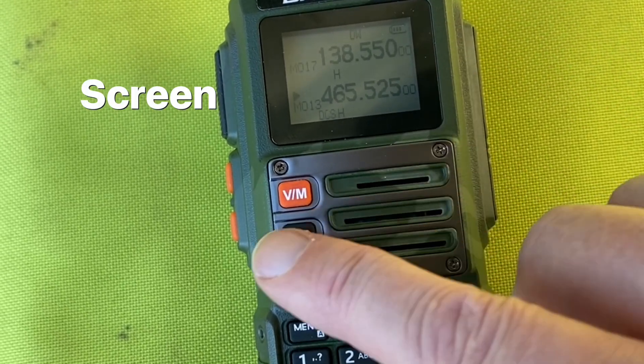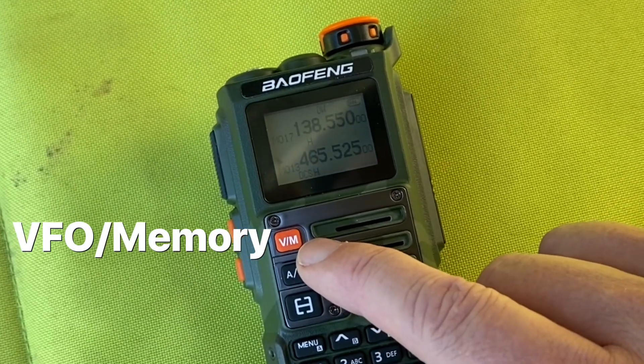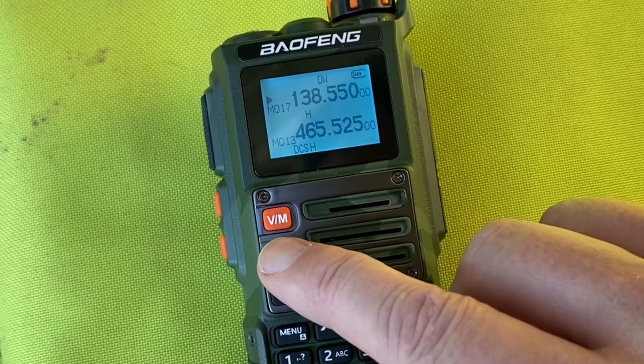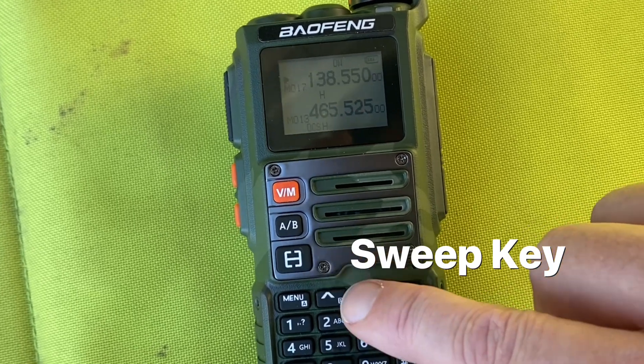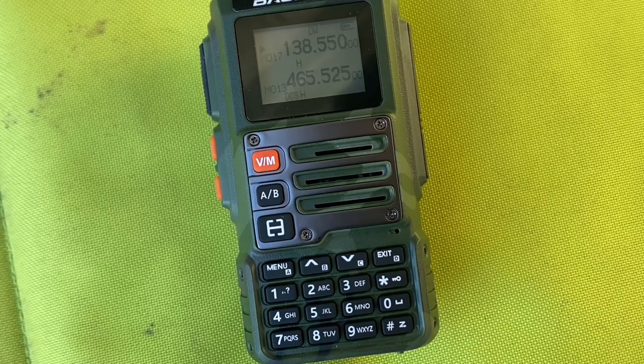On the front we've got the screen. We've got the difference between VFO and memory mode. I can press this button here and it'll jump between VFO A and VFO B. This button here is the sweep key, and then you've got the normal buttons down here as per most BoFeng radios.